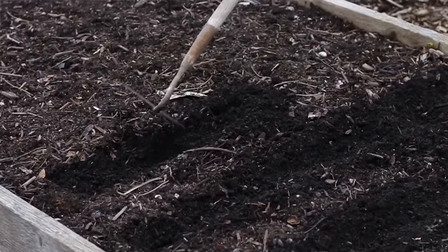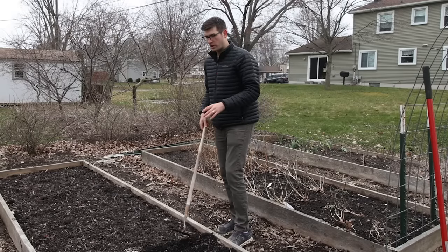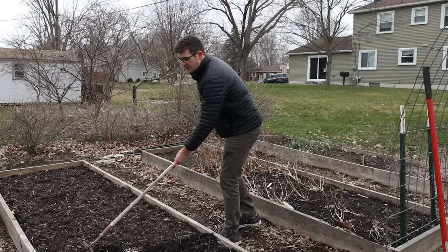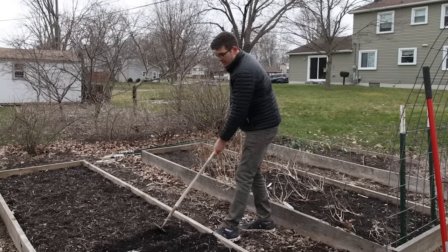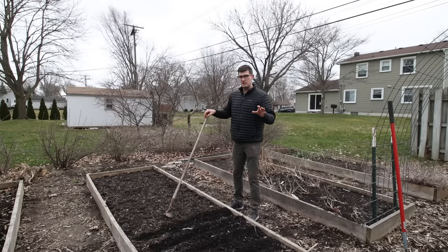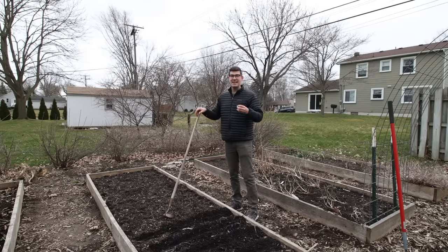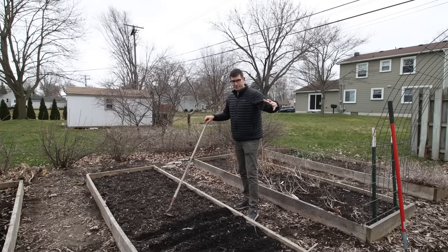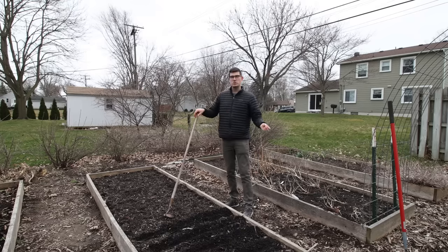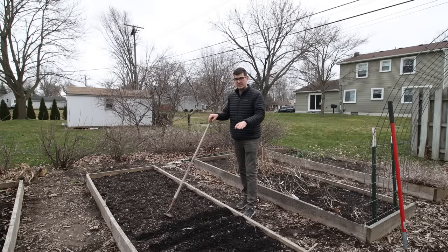Next we're going to draw our rows. We garden using what's called high intensity spacing, which is super important because it allows us to grow at least two times the amount of food in half the space — at a minimum. Sometimes it's four times the food in half the space, meaning eight times the production overall. Traditional gardening is based on large-scale agriculture scaled down to the home garden, and that doesn't work, so we throw out that spacing and get so much more food from these beds.